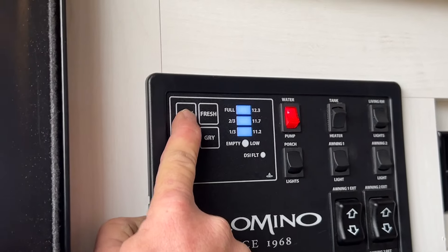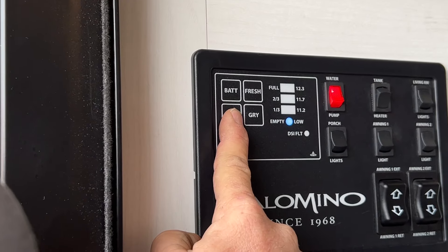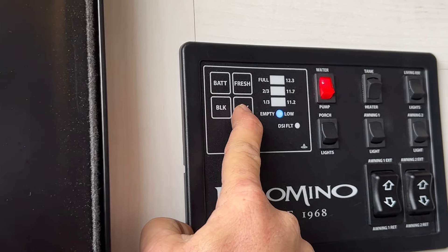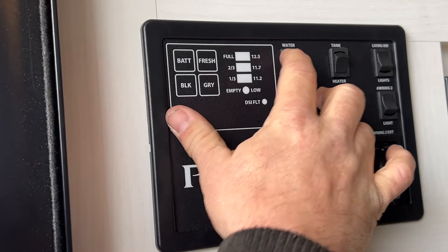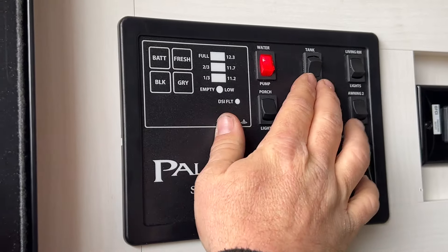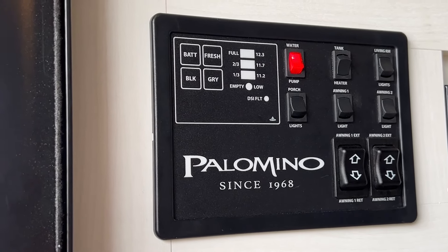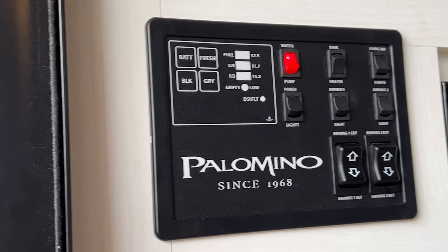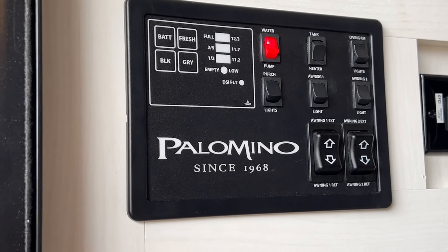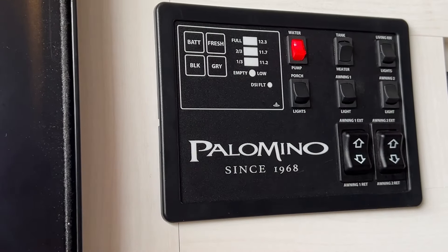Right over here is going to be where our control panel is located. It will tell you the status of your battery, the status of the fresh tank — as you see, I still have a third of water. Your black tank is empty and the gray tank is empty. It will read as one-third, two-thirds, and then full. Right here is the water pump switch — right now it is in the on position. You've got tank heaters — basically heating pads on the bottom of the tanks. They've got built-in sensors so whenever the tanks get below a certain temperature, they'll automatically come on and shut off once it reaches the desired set temp. This switch does have to be on for those to be operational.